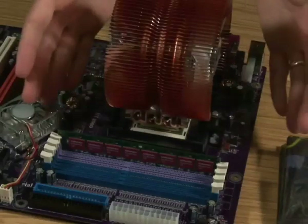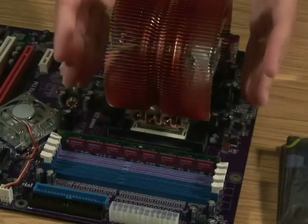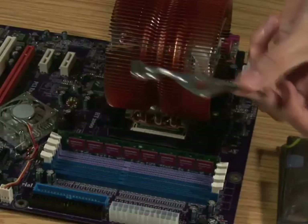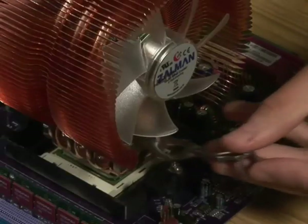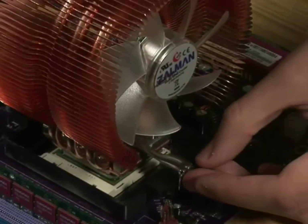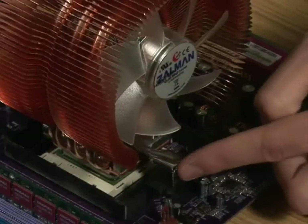When you set it down, try not to move it around too much because you've got thermal paste on your chip — it could scrape it off. That should be a decent enough setting. Take your metal prong and slide it through the center of the heat sink. There's a little plastic catch — you need to push this hook part underneath, and it'll catch on.